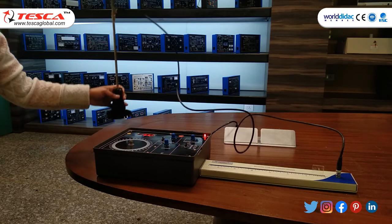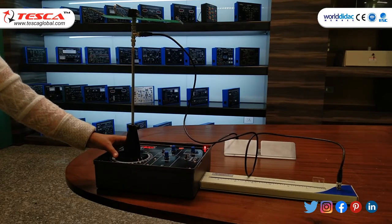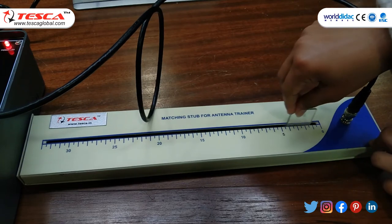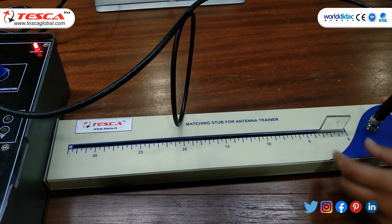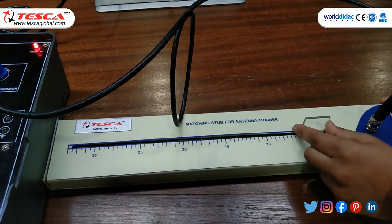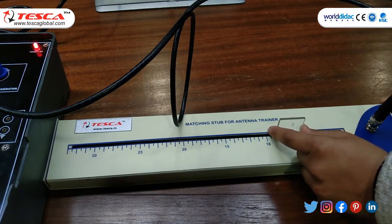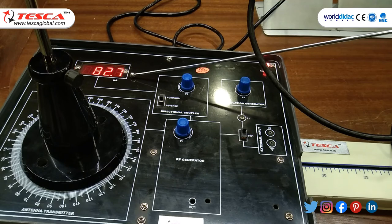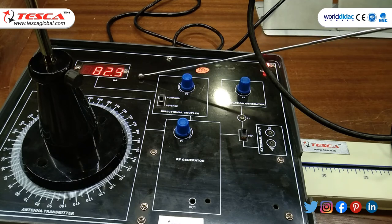Place the antenna on the main unit. Keep the stub knob at zero of the matching scale. Start moving the stub knob from right to left slowly and observe the reading on the meter of the main unit. You can see the maxima and minima on the main unit while deviating the matching stub from right to left.